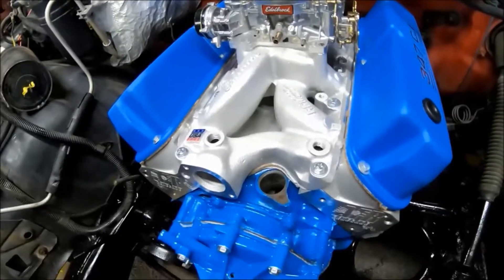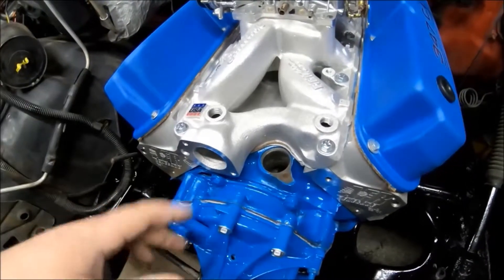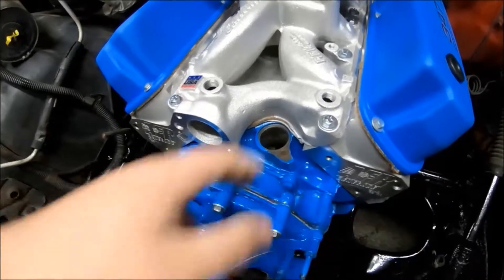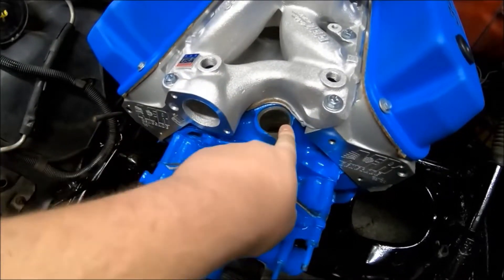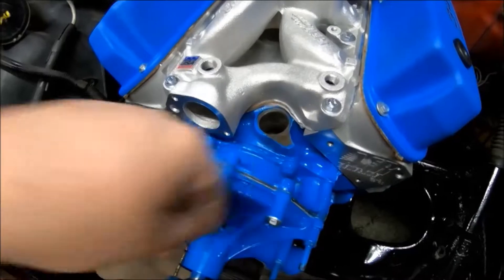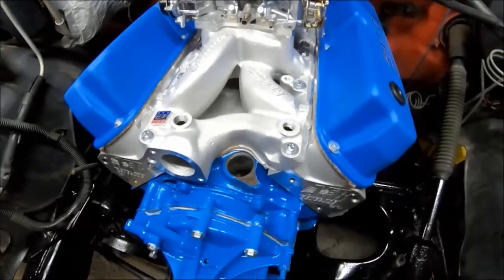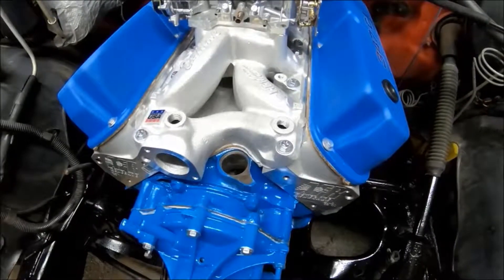The engine hasn't been fired yet — the distributor's out because I need to prime the oil pump. I've got an older distributor with the gear taken off so it won't mesh to the cam, and you can use that to drive the oil pump intermediate shaft and prime the oil pump. I've got to get some break-in oil.